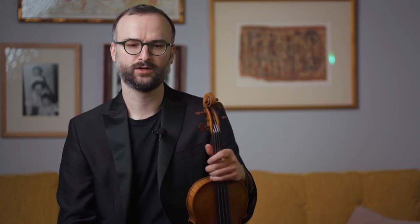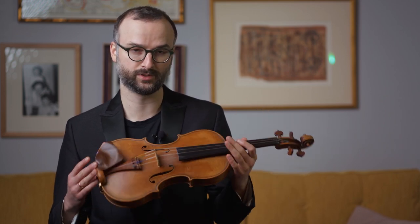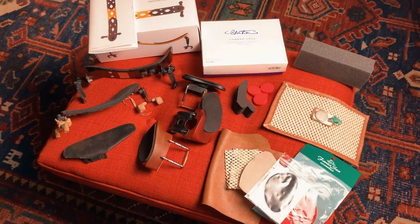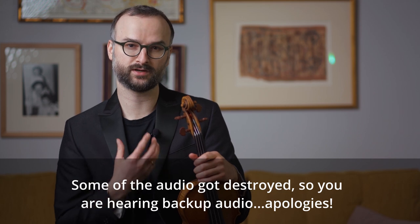Welcome back to my masterclass series. Today we're going to do something a bit different. We're going to talk about the violin accessories surrounding the instrument, literally. So chin rest, shoulder rests, all those things that form your setup and the way that you interact and connect with your instrument. I'll present some options and thoughts on finding the right solution for you.